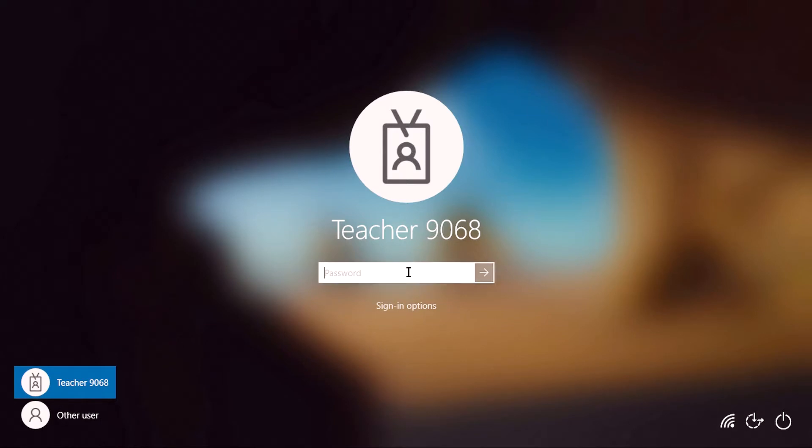To log in, students will use their same username and password the same way they will log in to any other device within your school. Today, I'm logging in as teacher9068 with my password.